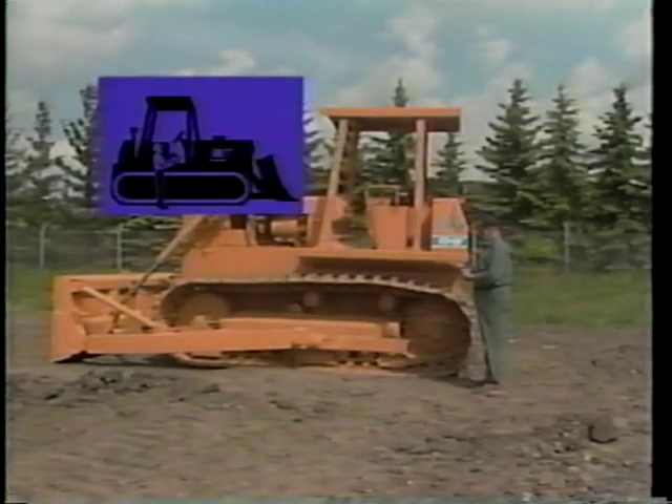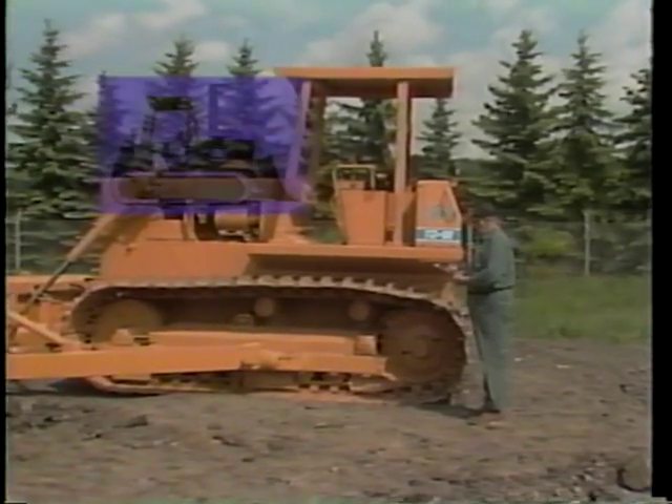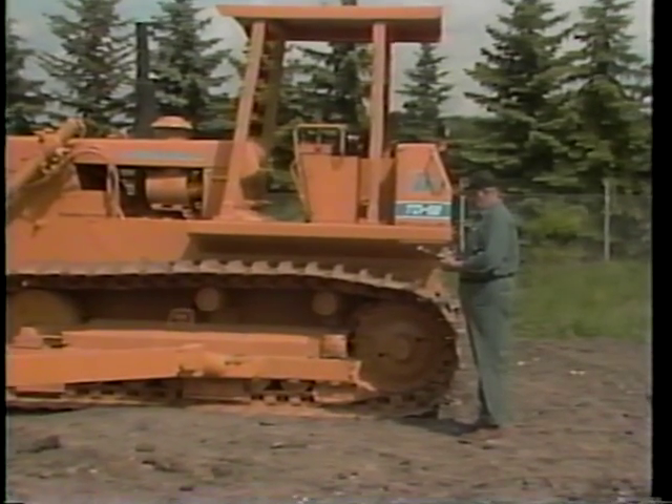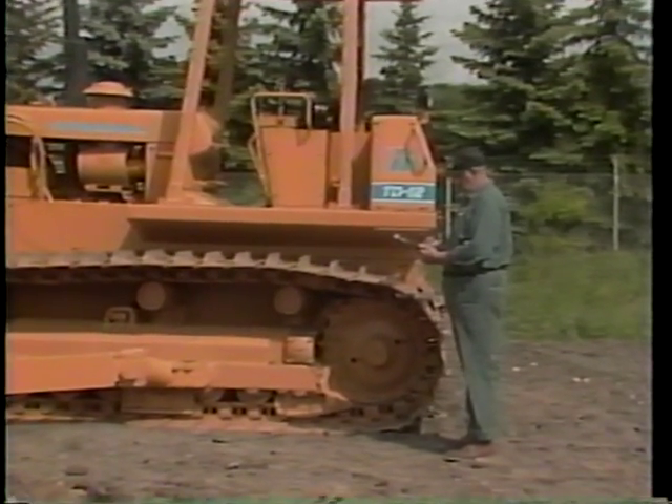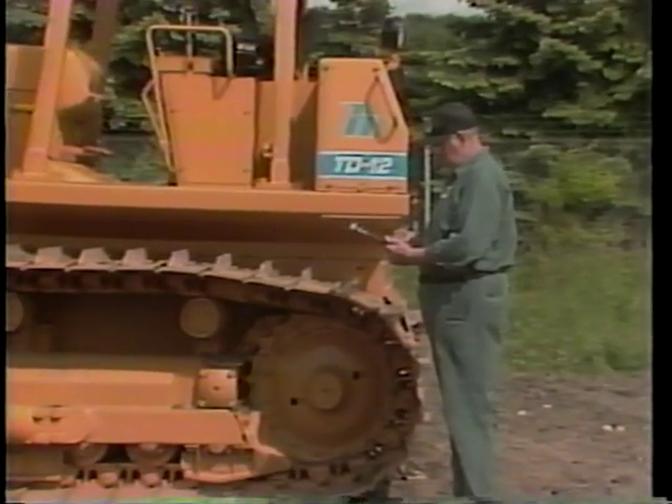The first activity is the pre-start check. The pre-start check is a walk-around inspection for damaged or worn parts and fluid leaks. It also includes checking the tractor's fluid levels and the engine's air filter system.